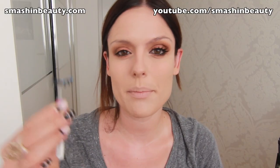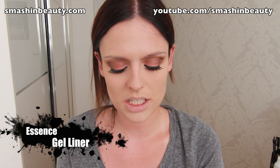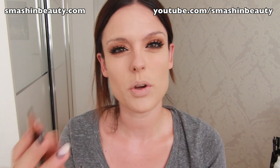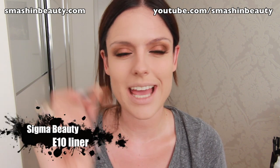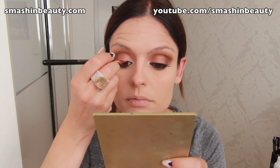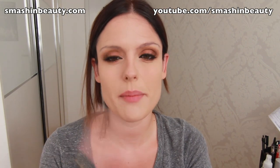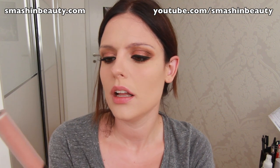Now I'm applying my favorite false lashes. I'm taking my gel liner from Essence and my Sigma eyeliner brush in E10, and I'm applying a thick line on my top eyelid.